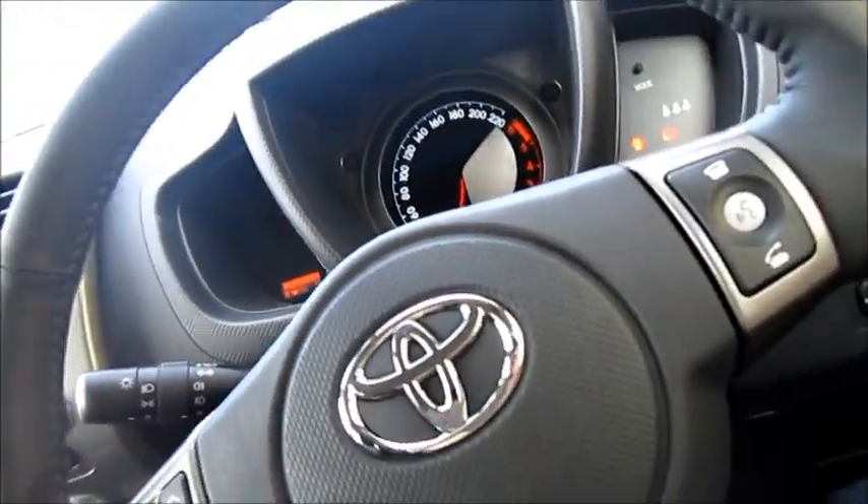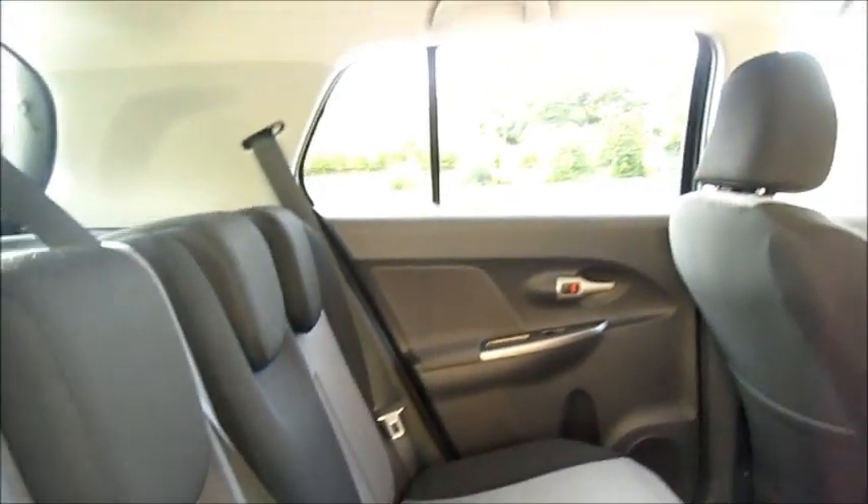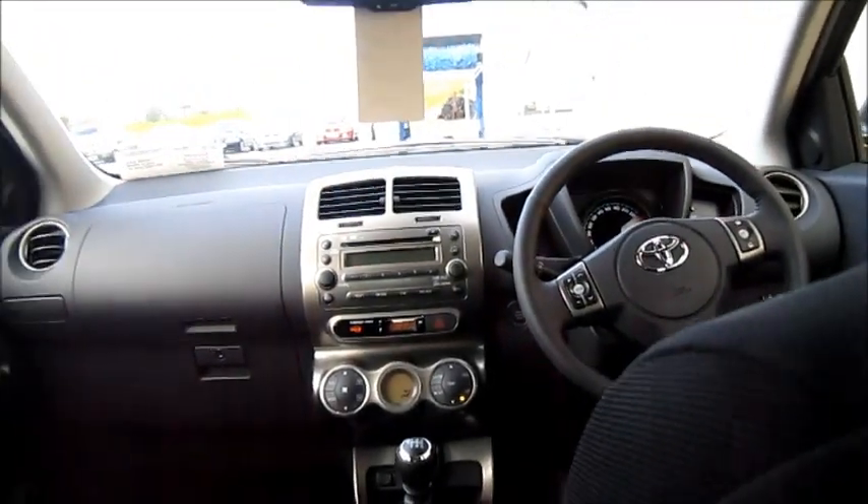Let's take a look at the back seats. There's an ashtray down here. Plenty of leg room and head room back here — it's a very spacious car. Storage compartments. The seat belt is extended from the roof. Pull-adjustable headrests.